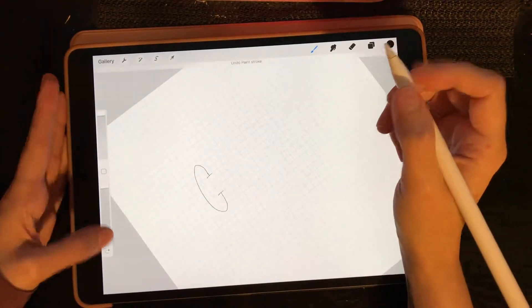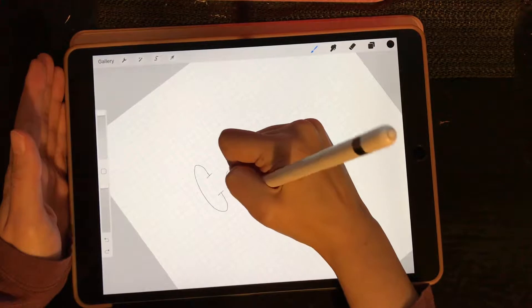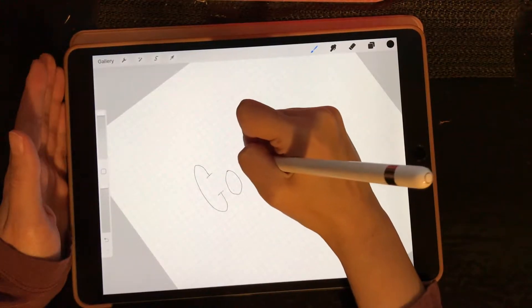As always, I'll speed up this process so you don't have to watch an hour video of me just sketching.